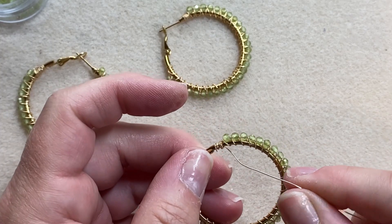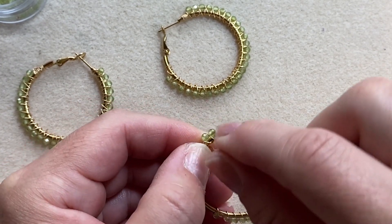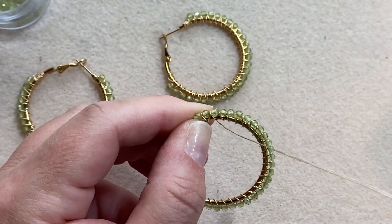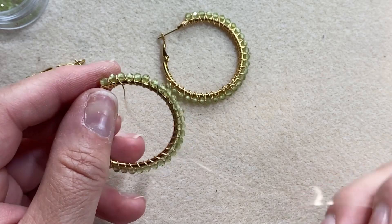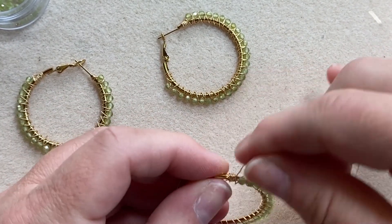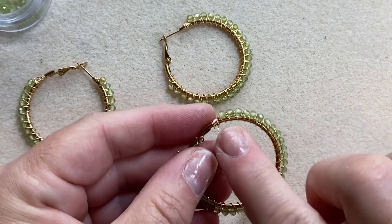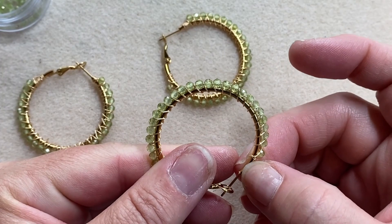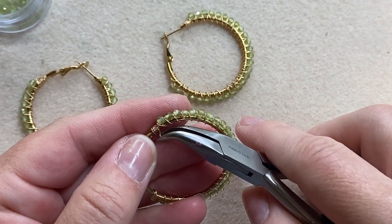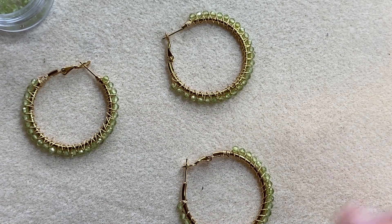Next you want to rotate your hoop over and we're going to start wire wrapping back over the stones in the opposite pattern of what we just did. This time we're going to go back in the opposite direction in between each stone, then go around the hoop all the way around. If it doesn't look like you have enough wire, you can wire wrap it onto the hoop, cut that part off, and add new wire. Just make sure whatever wire you have goes in the right direction — it needs to be the opposite pattern of what you just did to form the crisscross. I'm going to add some more wire here on the end.